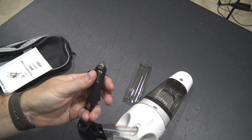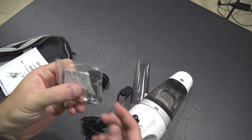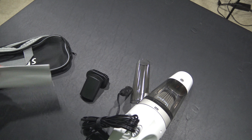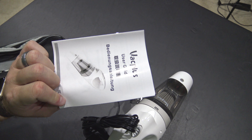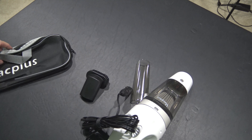They included an extra fuse, and it seems the fuse goes inside this part here. Hopefully I won't blow a fuse, but if I do, it's super nice of them to include one. There's also an owner's manual — if you don't know how to use a vacuum like this, you may not be needing to use one.